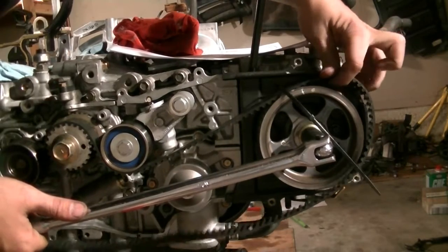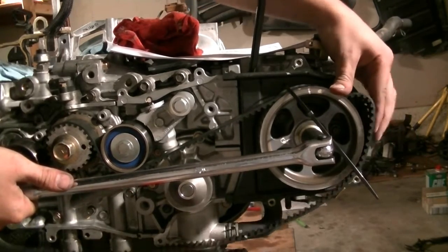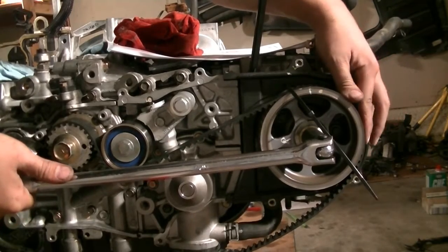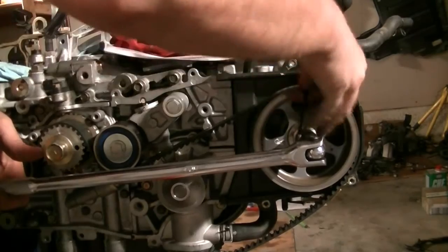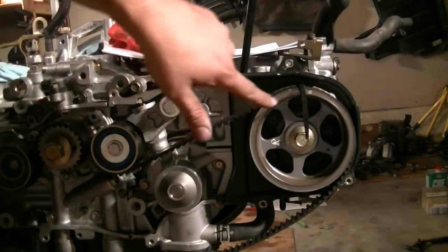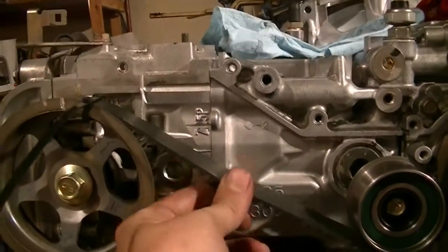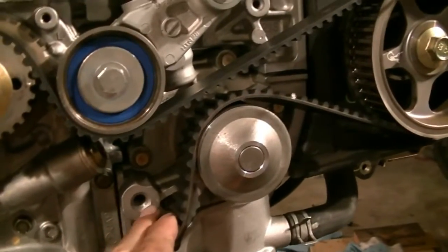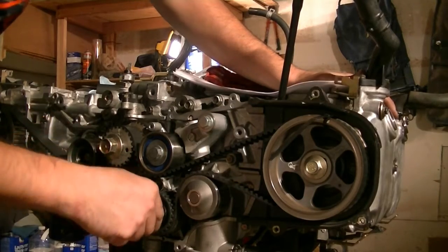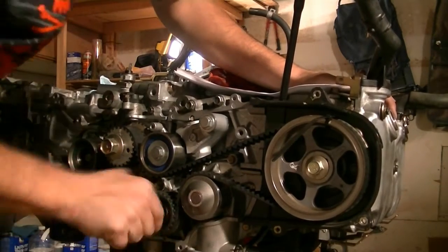There we go — line everything up, that's perfect. Everything is lined up, there's hardly any slack here and hardly any slack there. Our timing marks are still in place. Next we run this around the water pump and put this roller on. You put it on here and then use this as leverage, push it down, fit it in there, and then you can start twisting.